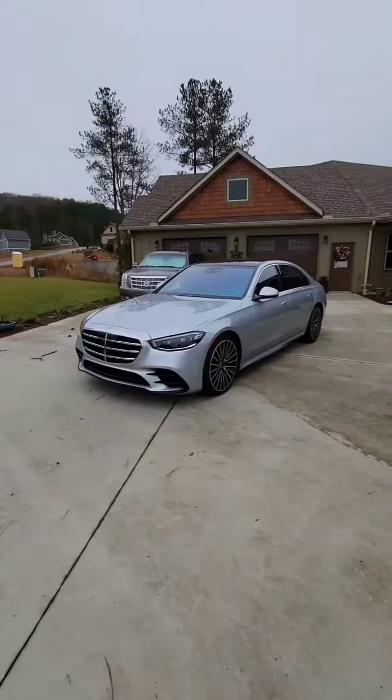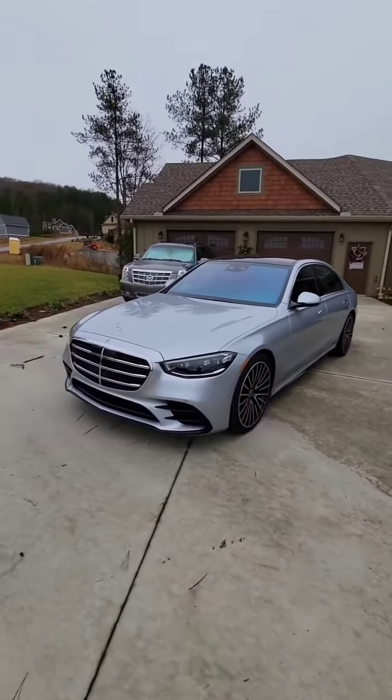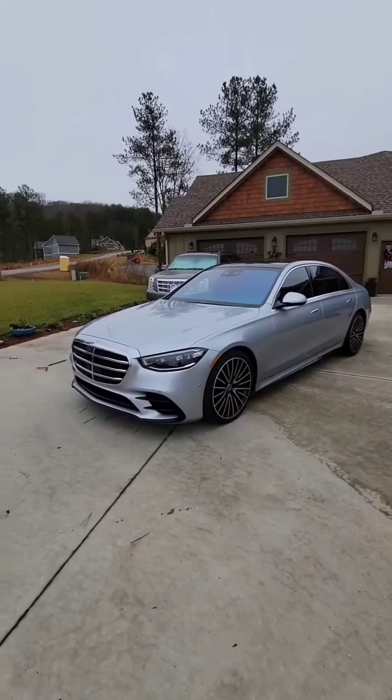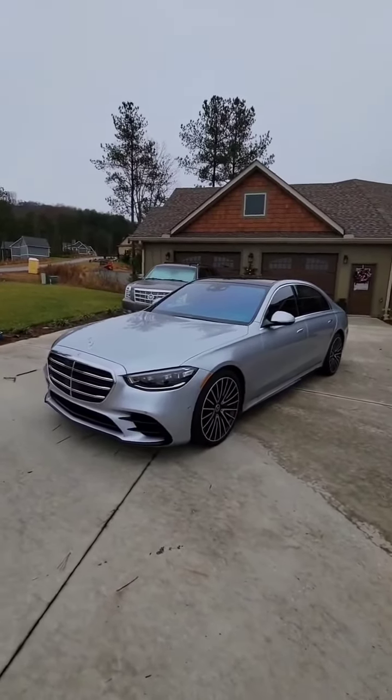I wish this was my current daily driver, but sadly this is just a press car. You guys know how much I love my German muscle cars, and I'm going to show you why this new S-Class is by far my favorite S-Class of all time. This is the brand new S580 4MATIC, the all-wheel drive version from Mercedes-Benz. Obviously this is not a muscle car — it's not a 63 or a 65 — but you know I love my AMGs.